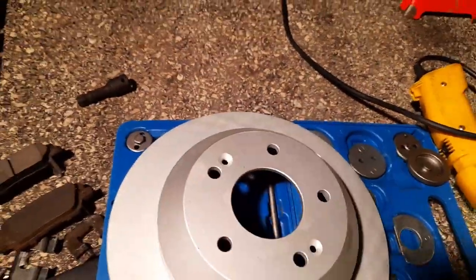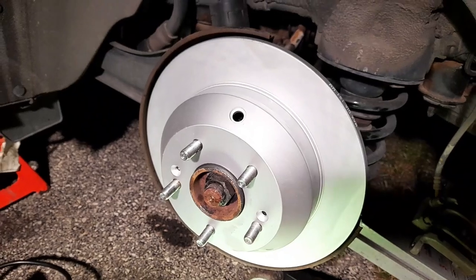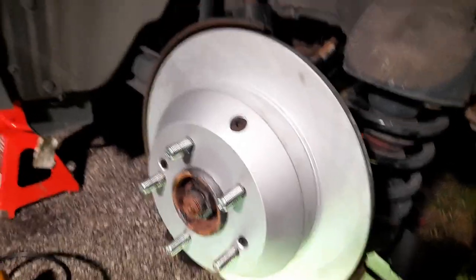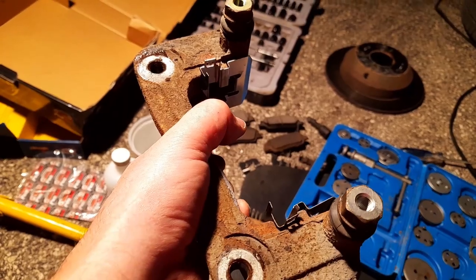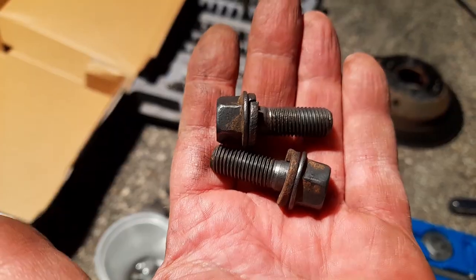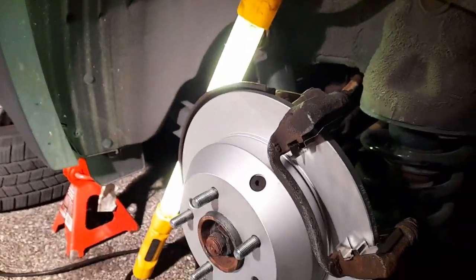Ready to put the rotor on — make sure you align these little holes. I'm going to transfer the rubber thing from the old one and put it back in. It fit no problem — I didn't have to adjust anything. I put this rubber piece in, the Phillips two screws are all good, and I put a little bit of penetrating fluid because it was really rusted. The brackets are in — they don't sit perfectly but good enough. The bracket is on, now I'm going to put the brake pads on.